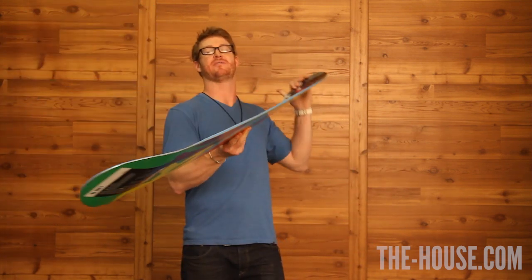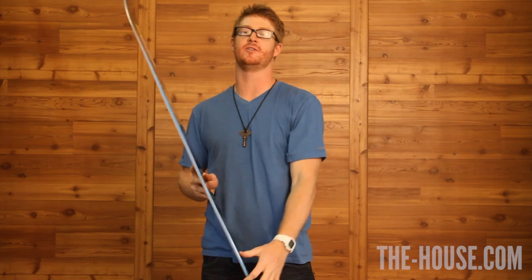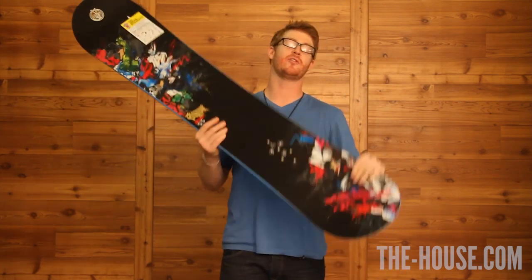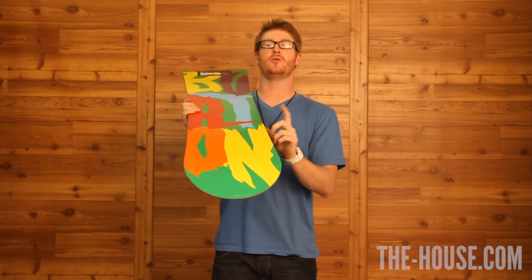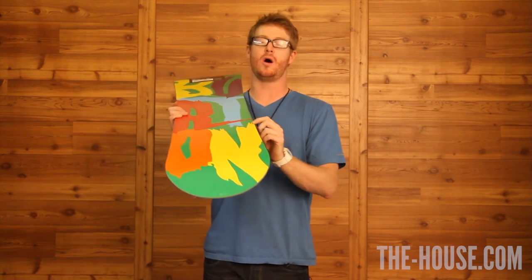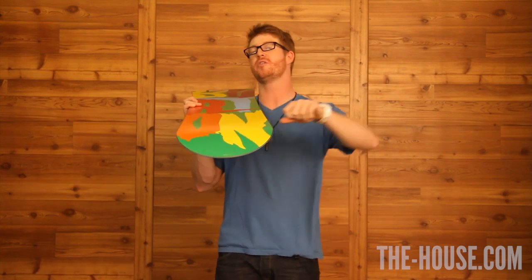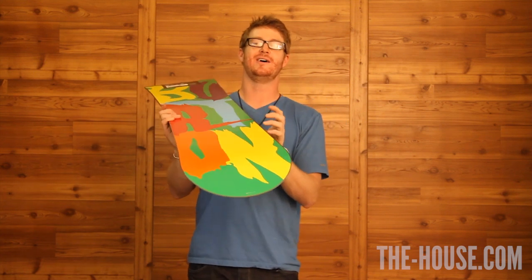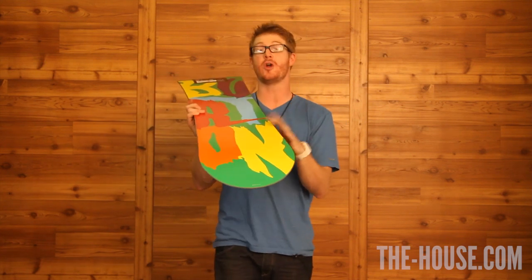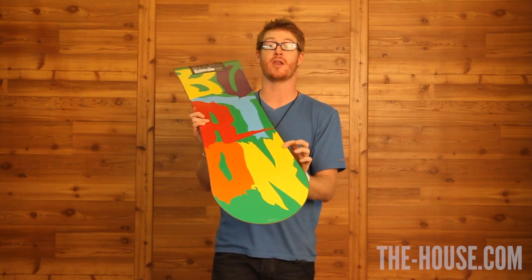It does have the frostbite edges only under the bindings on the toe edge and on the heel edge. Other than that, it does have the rail ready edge system. The rail ready edges are already beveled — you won't have to grind them down. You can still ride this board on rails with sharp edges that are beveled because they've already been beveled out of the factory.